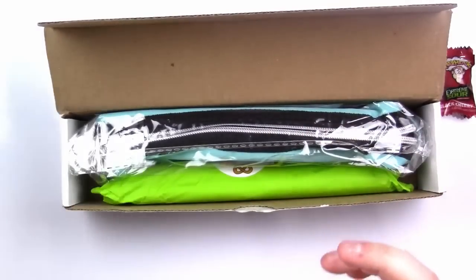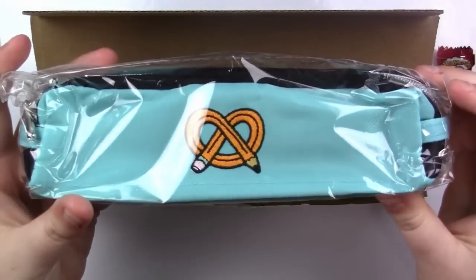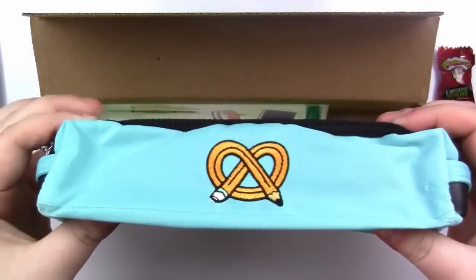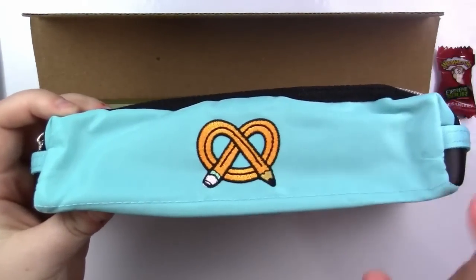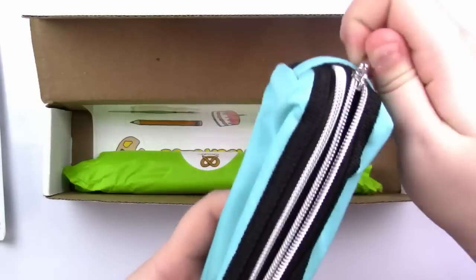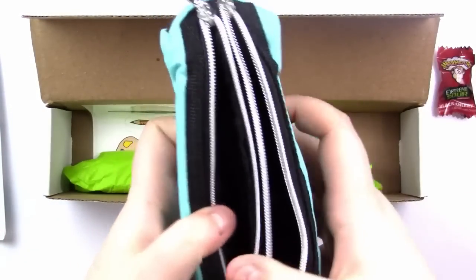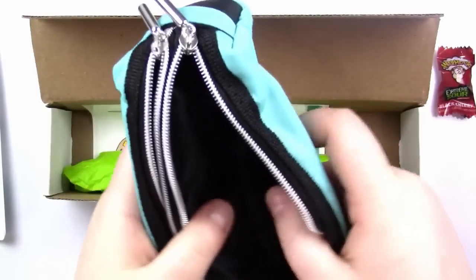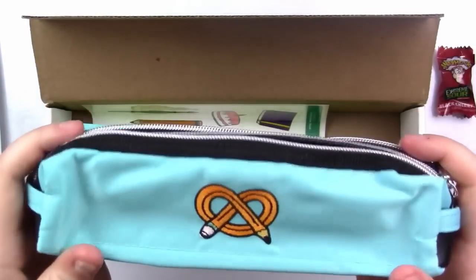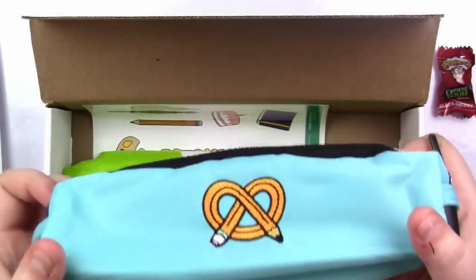Here is the card — I kind of want to set it aside because I want to just tear through this. First off, we have this adorably cute ArtSnacks pencil case. This was the thing they teased, a little embroidered pencil bag. It's got two zippers so you can separate what you take. That is freaking awesome. I can never have too many pencil bags. I don't usually travel too much, but when I do I will be sporting this for sure. Look at this gorgeous tealy aqua color — it's so pretty.